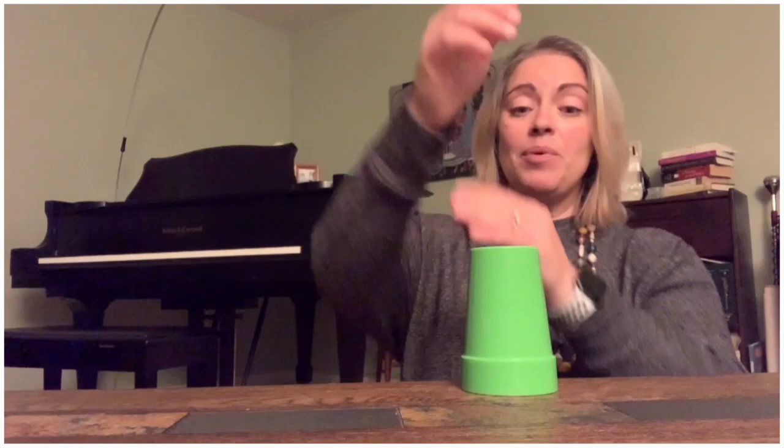So let's do it really slow. We're going to start with a clap, then lift. Tap, tap, tap. Then clap again. Lift with the other hand. Tap, tap, tap. Then hang on to the cup because you're going to need to clap the palm of your hand.